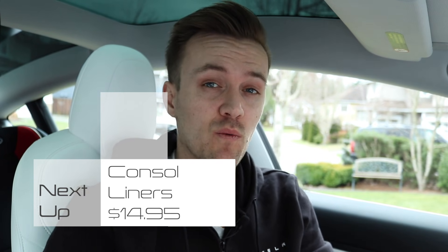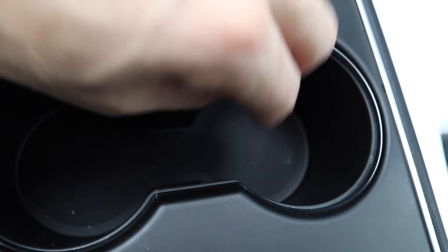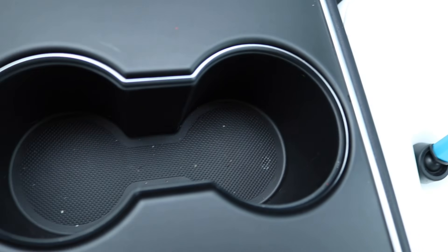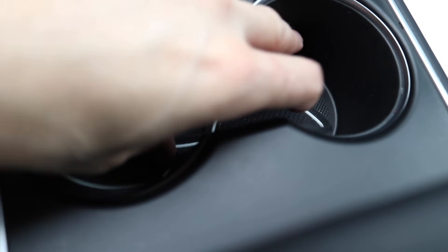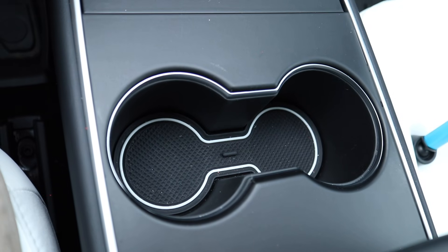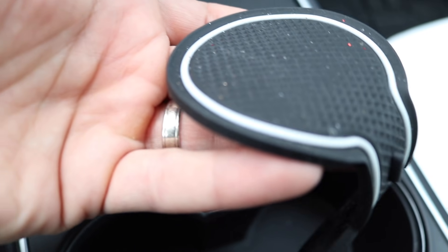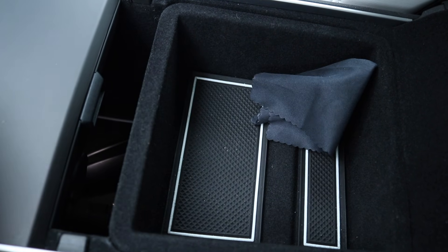Next are the center console liners. Cup holders and cubbies get absolutely nasty — you almost need a screwdriver to scratch the gunk out of the corners. The accessory kit I bought had liners for all the different spots inside the car. You just lay them right down inside. I got the white ones to match my seats. They have a little ledge on the edge that catches any water or dust, and they're very grippy.